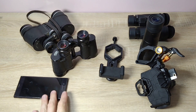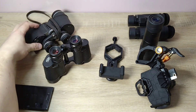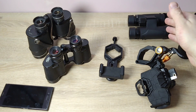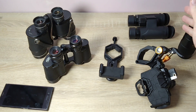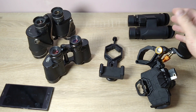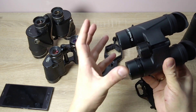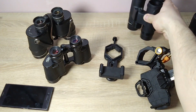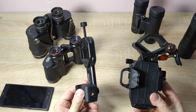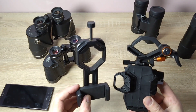Hello everyone. I have a phone here, a German binocular, a Soviet binocular, a monocular, and SV Boni. SV Boni or any other binocular is just a binocular with a roof prism. For the most part, they look almost identical at the moment. And I also have these two adapters. These adapters are for attaching a phone to the eyepiece.